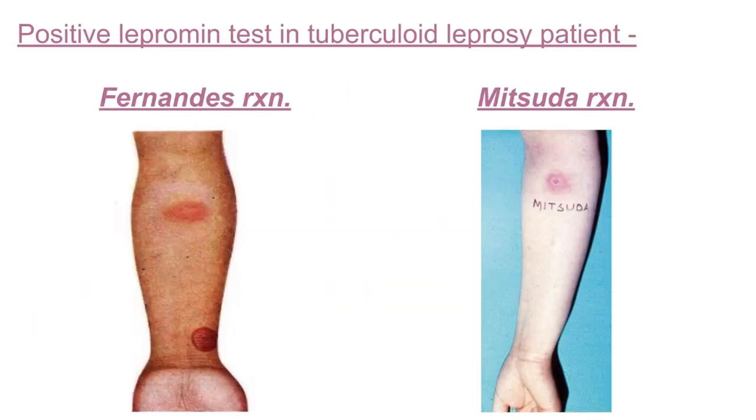This is a positive lepromin test in a tuberculoid type leprosy patient. This is the Fernandez reaction — we see this area red and inflamed, an indurated area, seen after injecting the inactivated Mycobacterium leprae into the forearm of the patient after one or two days. This is a Mitsuda reaction where we see the delayed granulomatous reaction after three to four weeks.